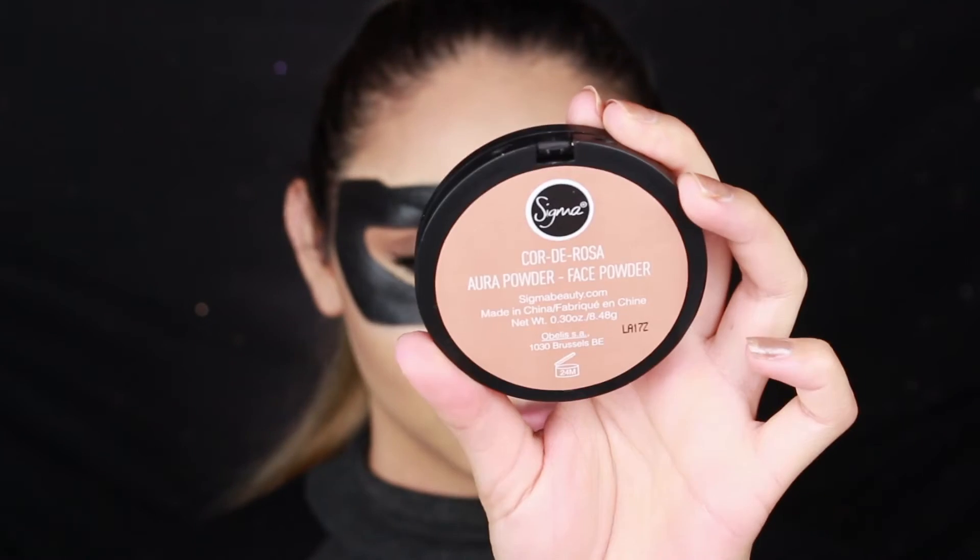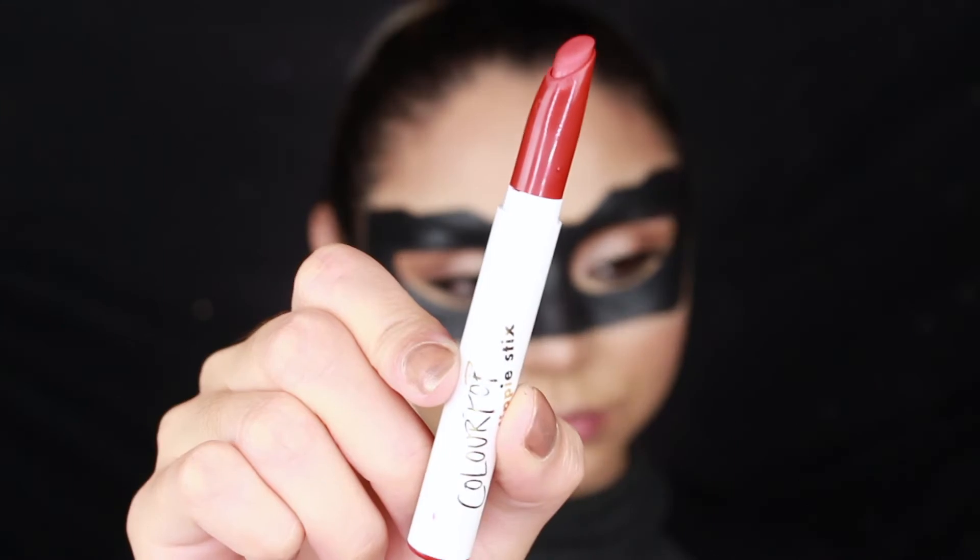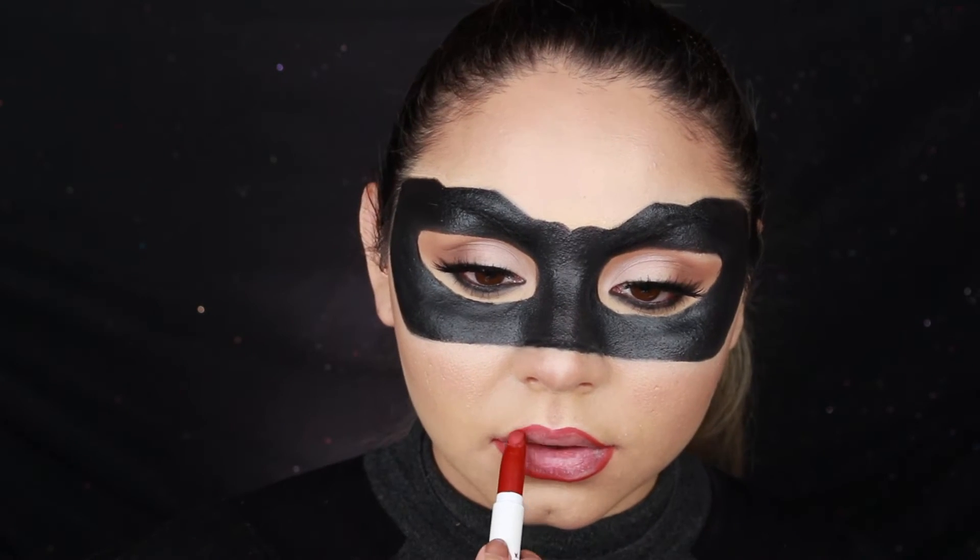I applied a little bit of blush on my cheeks and tried to avoid the black area because I didn't want to smear or mess it up. For my lips I used two ColourPop Lippy Sticks — one is a little darker than the other. I first go in with the darker shade and apply it on the outer perimeter of my lips, then go in with the lighter red lipstick inside my lips to create that ombre look.